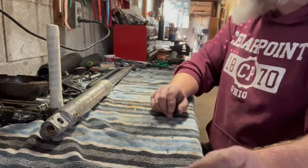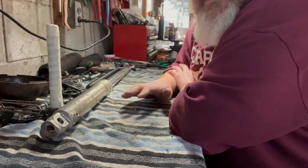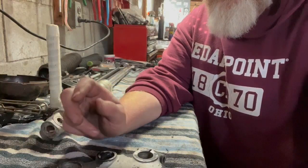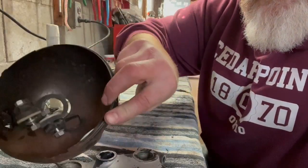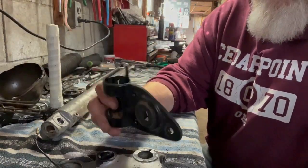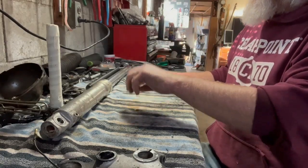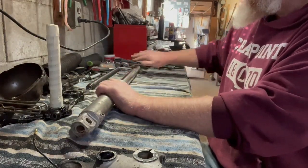Hey everybody, Chris from CK Cycles here. The airbox is done and I've moved on to the triple tree. The triple tree on this bike needs to be completely refurbished. The top plate has paint chipping off the aluminum, hardware is rusted up pretty good, the headlight bucket is rusted, the ears have some pretty good rust on them. So I figured while I had everything apart, I might as well do a new set of fork seals — it's a fairly quick job.